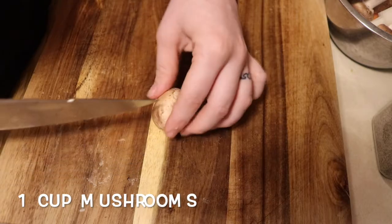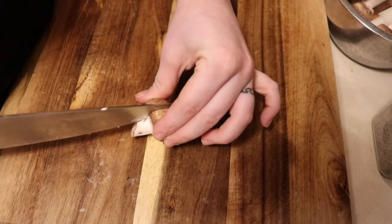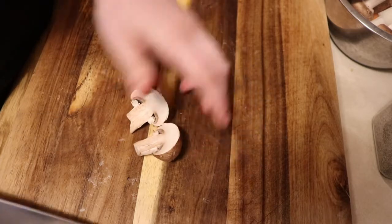Next we are going to cut one cup of mushrooms, and we're just going to slice these in halves to stay consistent with our bigger chunks of vegetables.